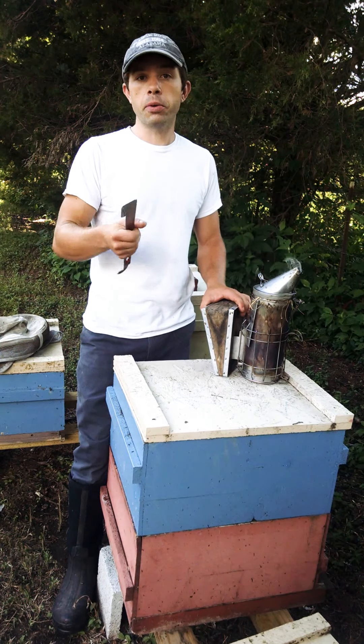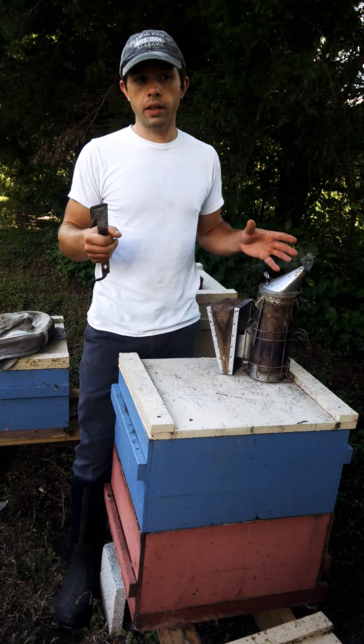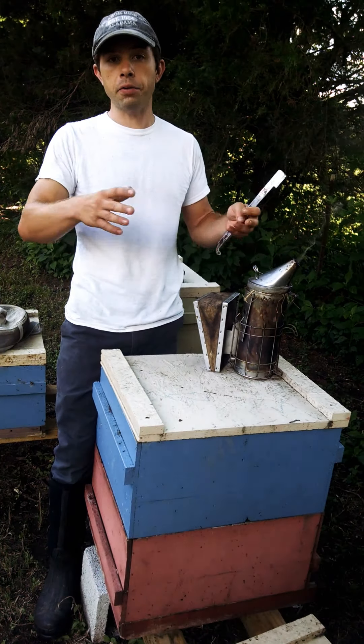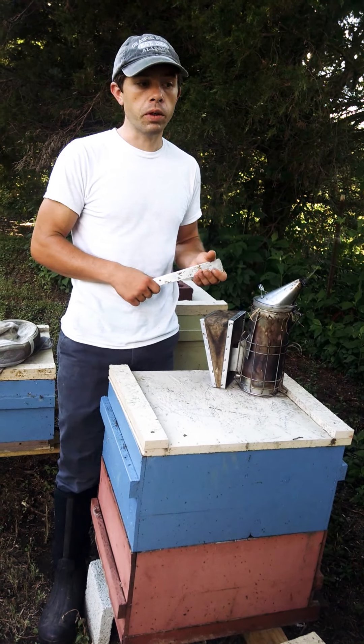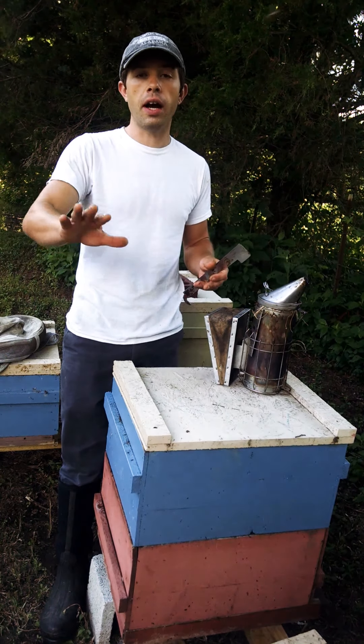Now when we are getting into a honey production colony and taking off the honey, or doing something invasive like splitting where we're finding the queen and taking half the resources, yeah we use a decent bit of smoke and we will puff the entrance a little bit, but we're not pushing the smoke into the hive really hard.